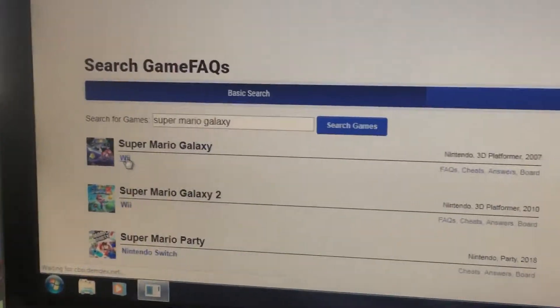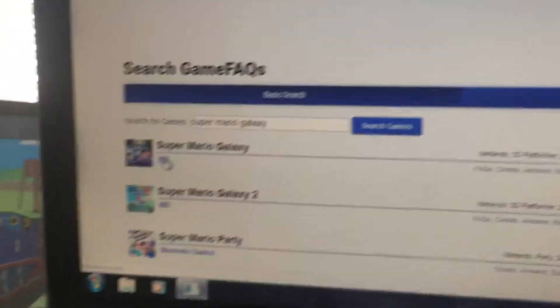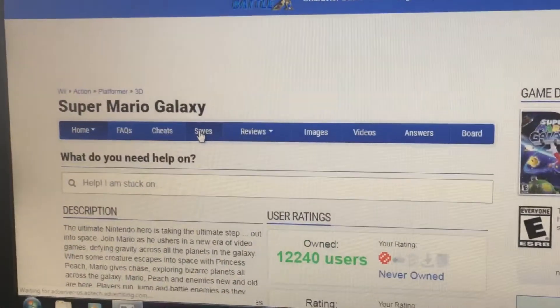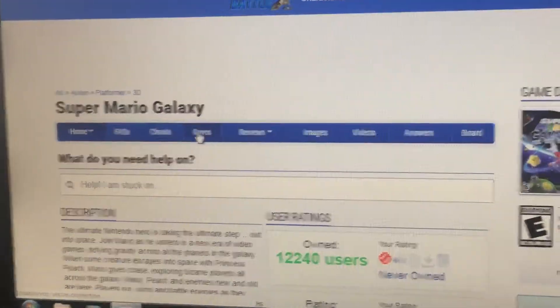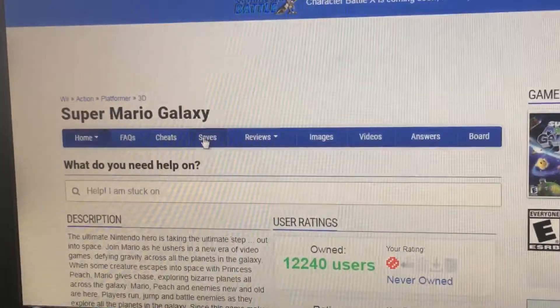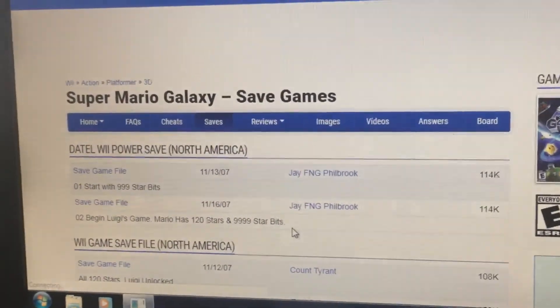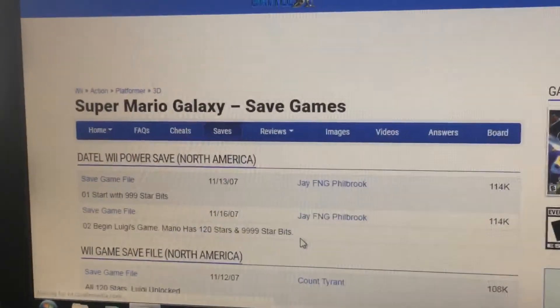You want to click on Super Mario Galaxy — we'll be doing the first one, though you could also do the second one. Then click the saves tab and hang on a second, it's taking a while to load.